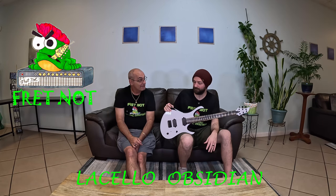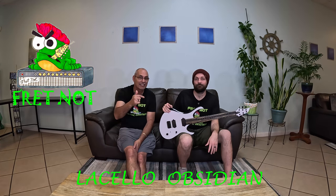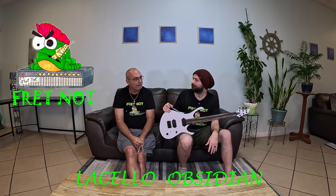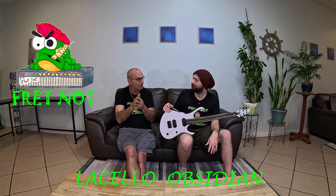I believe this is $2,200 Canadian dollars. If you factor that back to American, probably $1,800. It's not bad for something of this quality. I will put that, and anything Lacello builds, up against any ESP E2 built in Japan, against any Prestige Ibanez build. Gibson just came out with a body style that kind of looks like that, actually from the 80s — they were trying to duplicate a Super Strat.